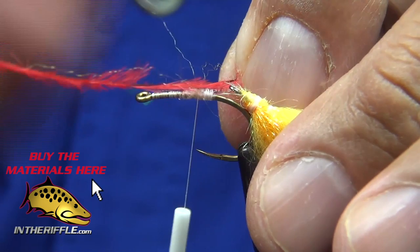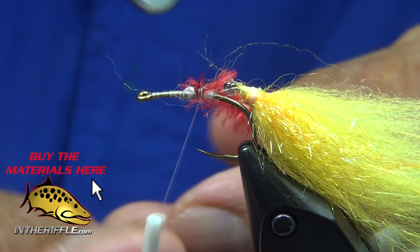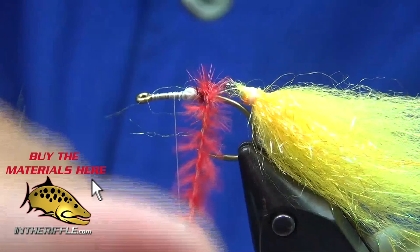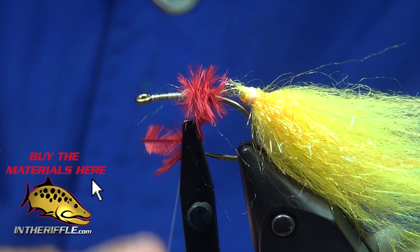Now I'm going to take just one ostrich herl, double it in half, and twist it with my hackle pliers. Twisting it flares it out — it's like the gills of the fish. You know when they do that crazy flop, wounded bait fish, you can see the gills. That's what this is meant to represent.